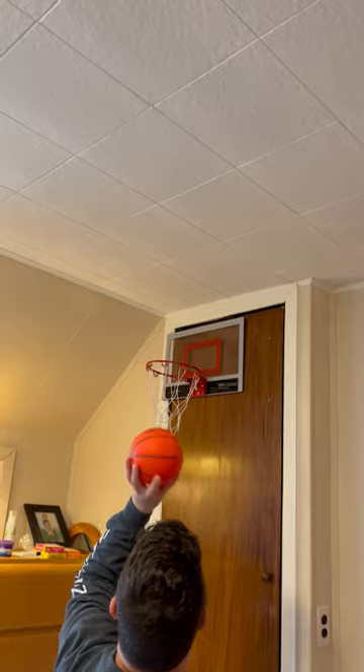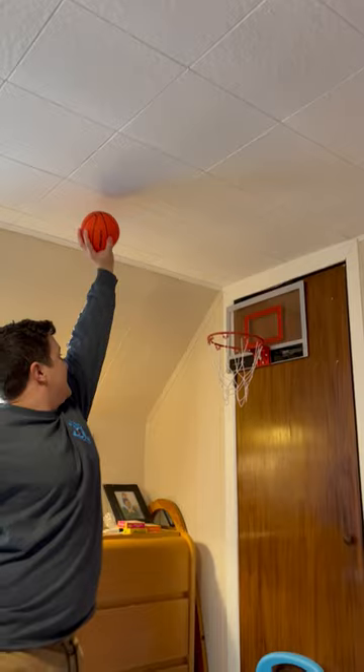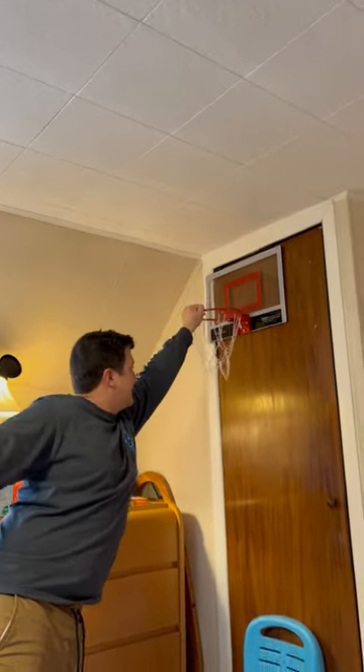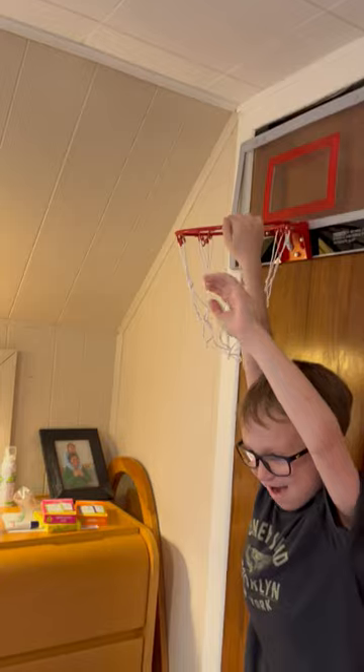I'm on my knees here. Are you gonna try to make a dunk? Oh my gosh, look at this — I'm gonna make a dunk! Watch! Oh my! All right, see if you can catch the ball, dad. All right guys, that's all for today — thank you, and peace out, bye!